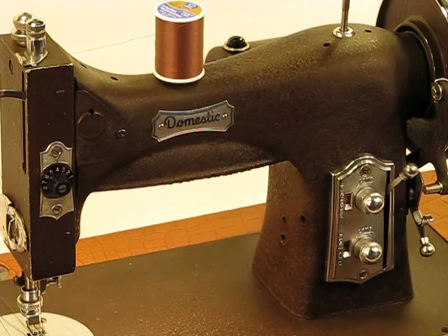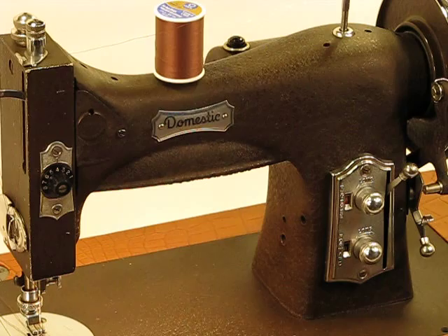This is the Domestic Rotary 153MG, born back in 1949. Make sure you check out our other videos where we will demonstrate the incredible power of this Rolls-Royce of Domestic Rotary sewing machines. We'll see you next time.